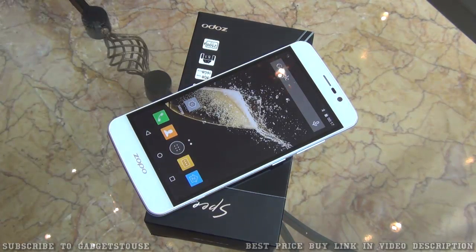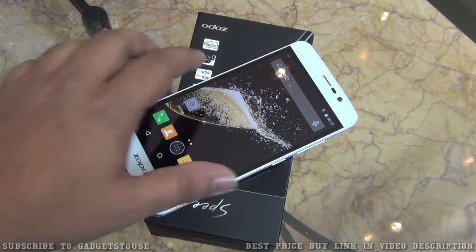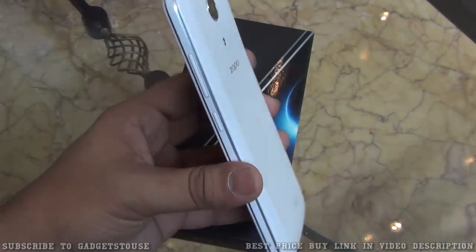It comes with 3 GB of RAM and 16 GB of internal memory. We will take a look over the box contents and find out how good this phone is in this quick review.